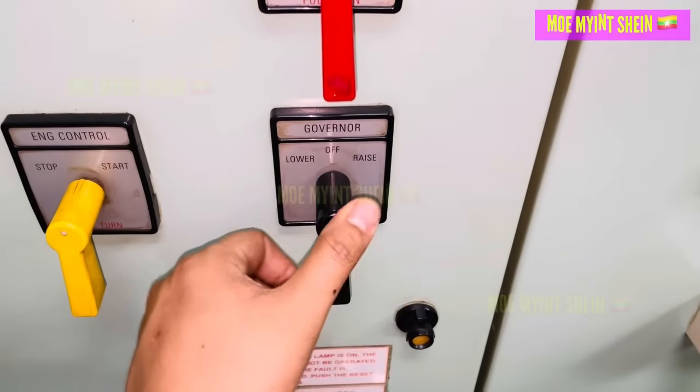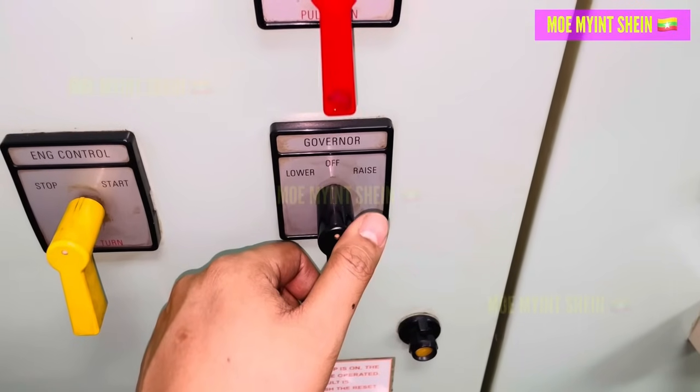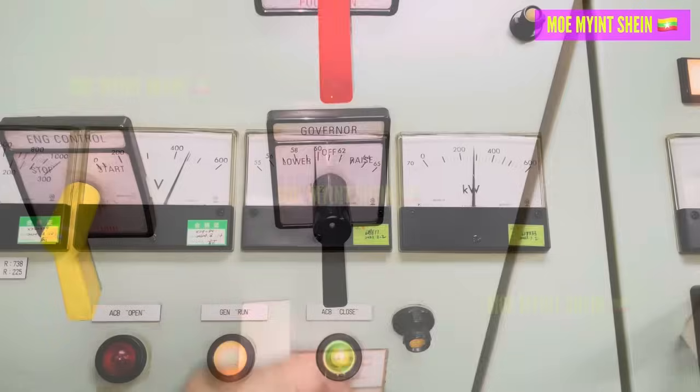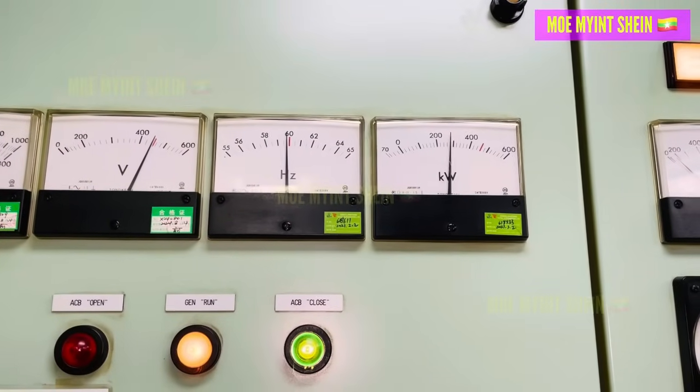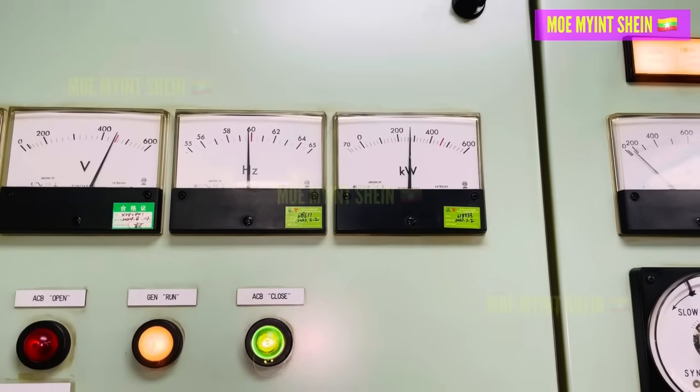The issue was that the generator wasn't able to reduce kilowatts in frequency when the load was being retrieved. When checking whether the fuel pump rack was stuck or the fuel filters were clogged, everything appeared to be normal.